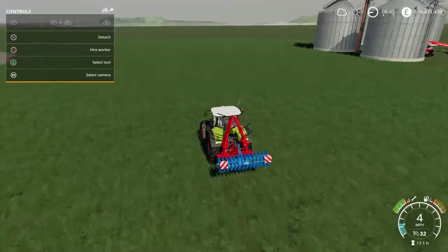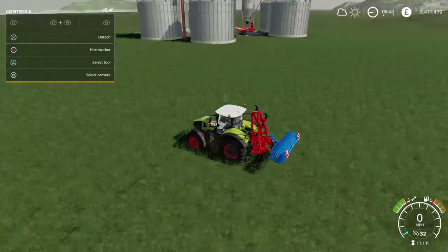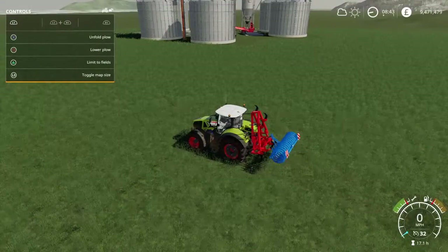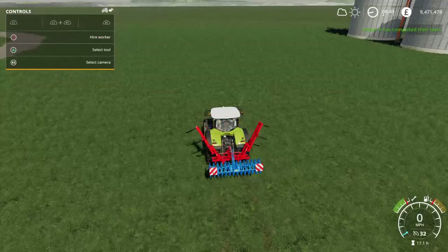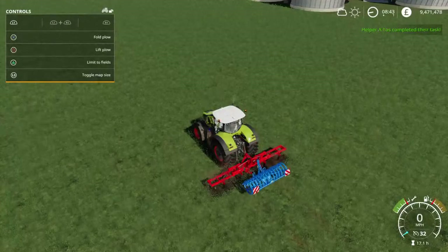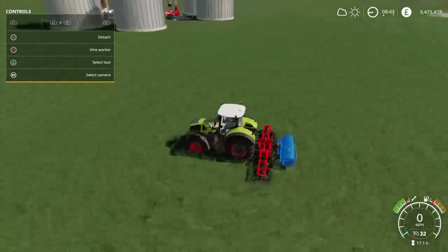First things first, select the plough, not the cultivator, which will automatically be on being the last thing you picked up. Then allow create fields. It's important to lower the plough — if you just hire a worker now, nothing will happen. What you have to do is lower the plough, which creates a little bit of ploughed surface for the cultivator to work on. And that's how it works.